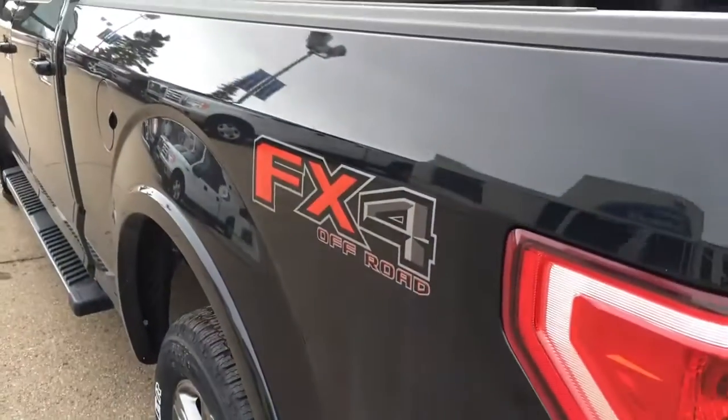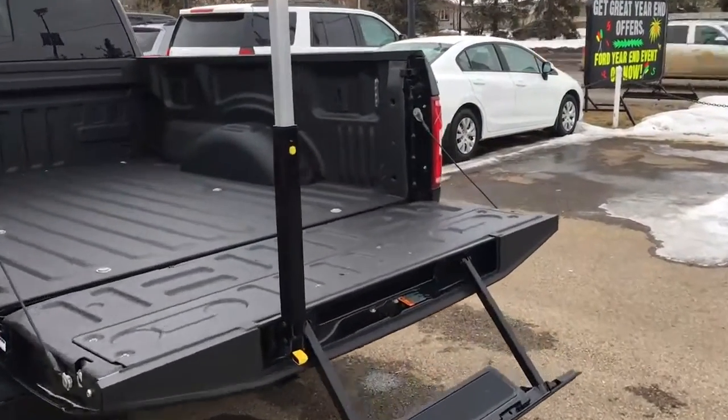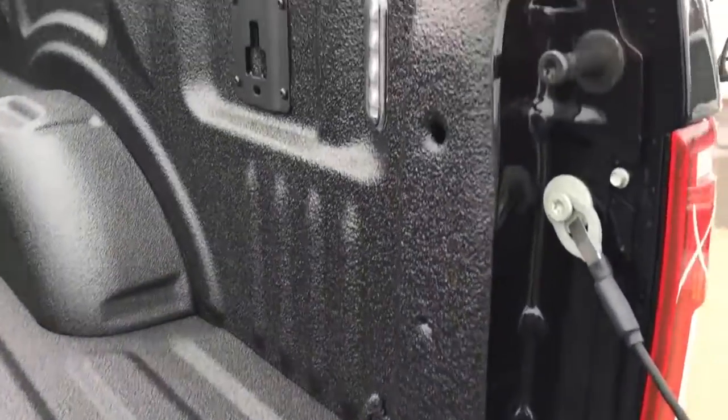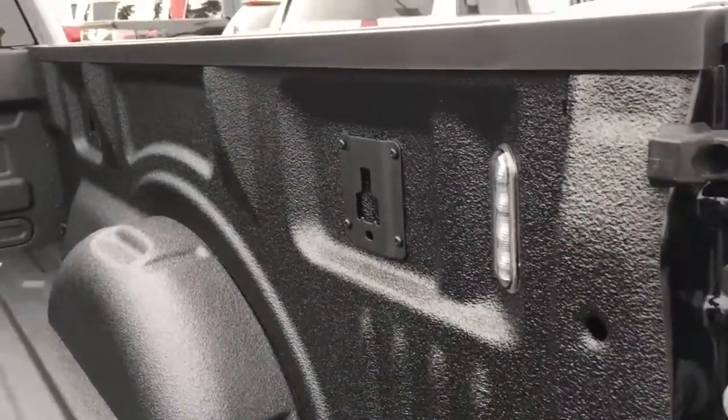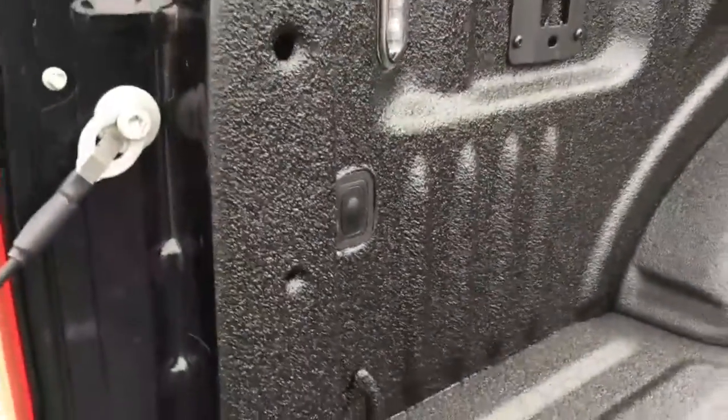There are heavy-duty mud flaps, and front and rear FX4 off-road decals on either side of the box. In the tailgate, there's a step with a grab handle. In the spray-in bed liner box, there are tie-down hooks in all four corners, two LED lights in the rear only, and those black squares are for your box and cargo management system, with the on/off switch for your lights right there.